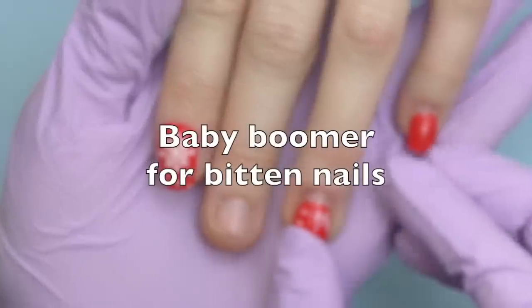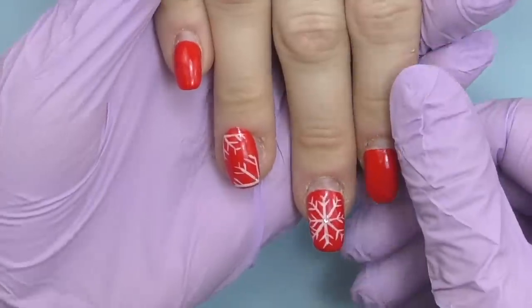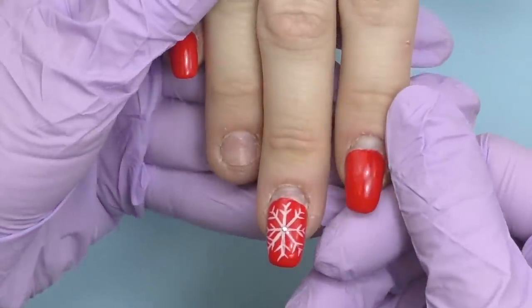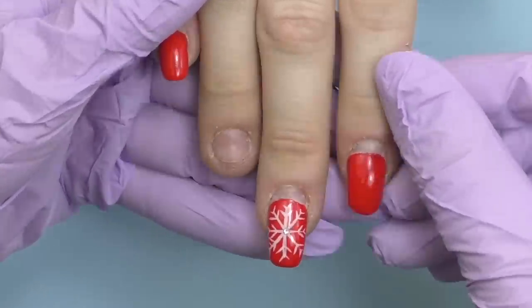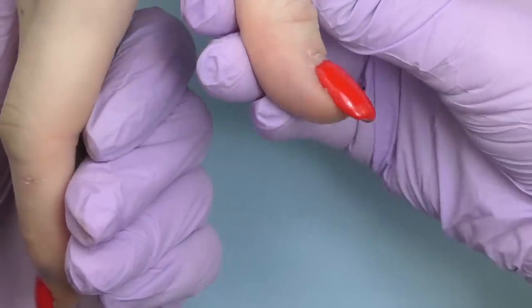Hello guys, this is Anastasia, and this is Anna's nails. She went to a beauty school as a model, and she had two nail technicians working on her nails — each nail technician did only one hand.